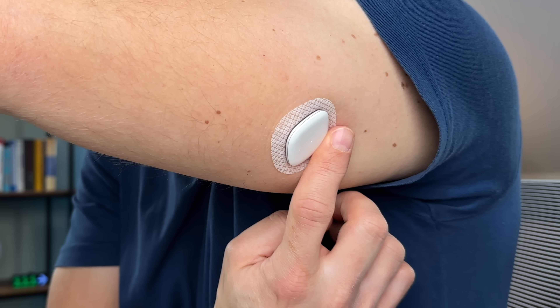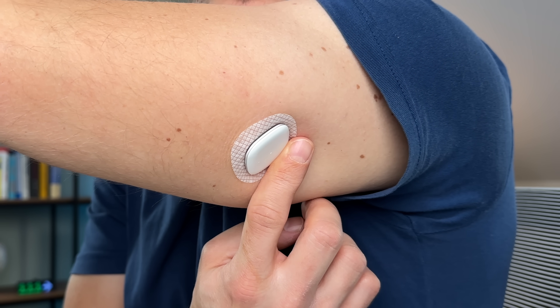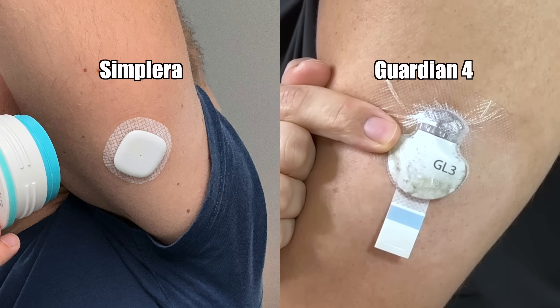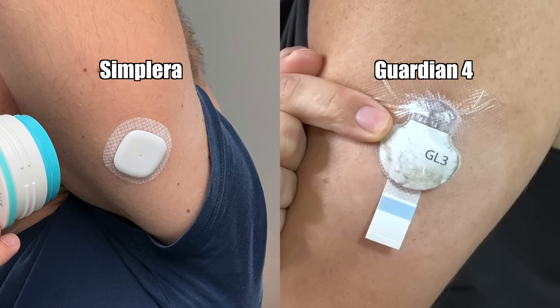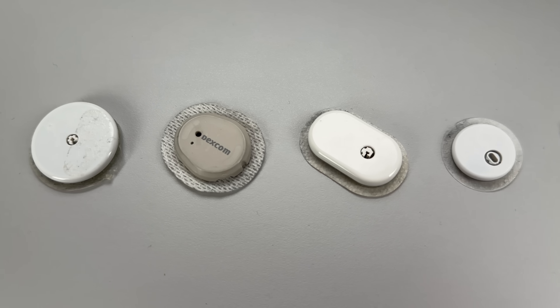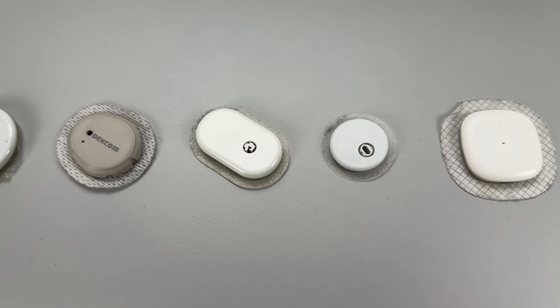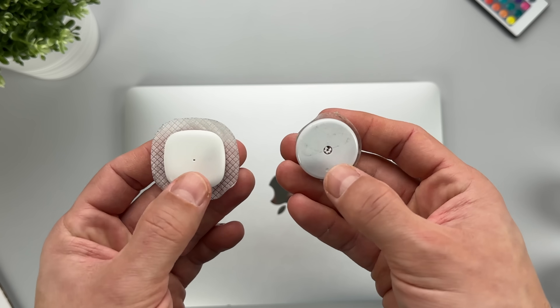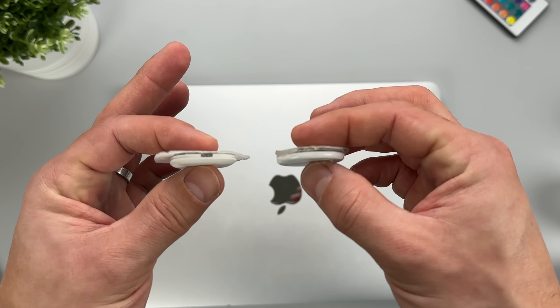My initial impression was that the Simplera adhesive was really good. Now, comparing it to its predecessor, Guardian 4, Simplera's sensor is about half the size. When we put it next to competitors, Simplera looks less rounded — it has more of a square shape — and in terms of size it is fairly comparable with the Freestyle Libre 2 sensor, maybe a tiny bit sleeker.